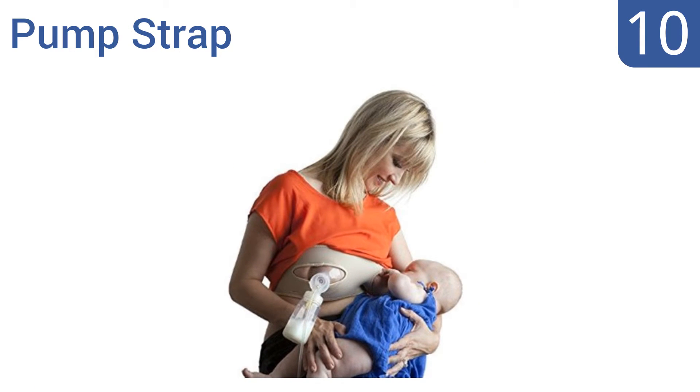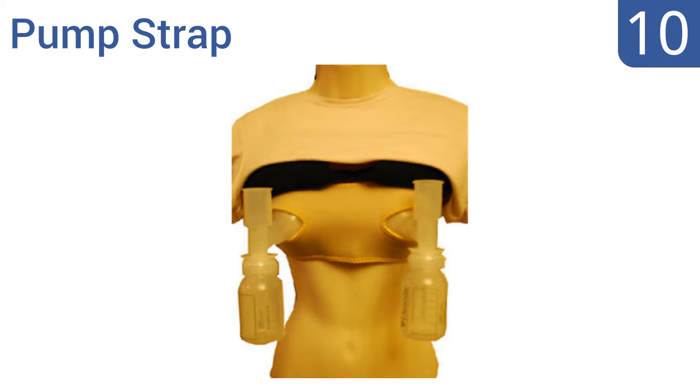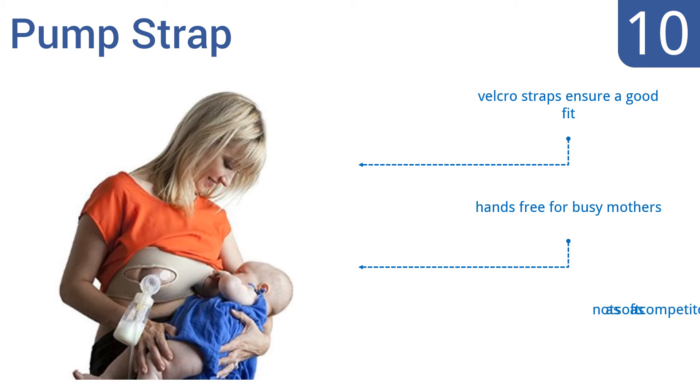Starting off our list at number 10, the Pump Strap is a one-size-fits-all model that you can just wrap around your chest and pull up no matter what undergarments you're wearing. It's not comfortable enough for long-term wear, but it's quick and easy to use. Velcro straps ensure a good fit, and it offers hands-free use for busy moms. However, it's not as soft as its competitors.